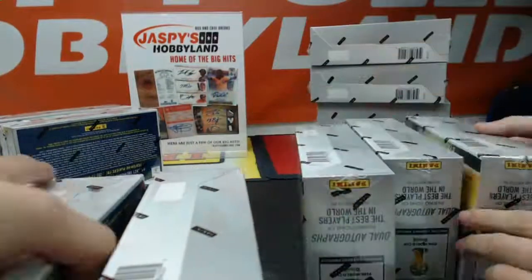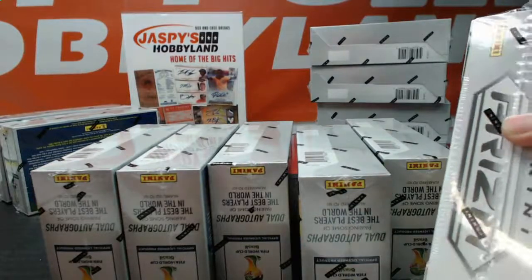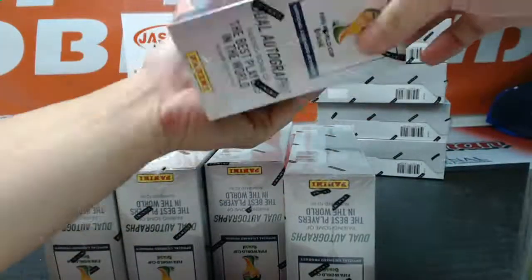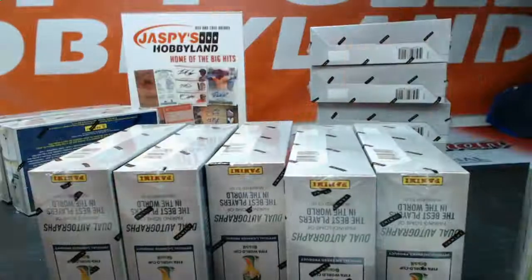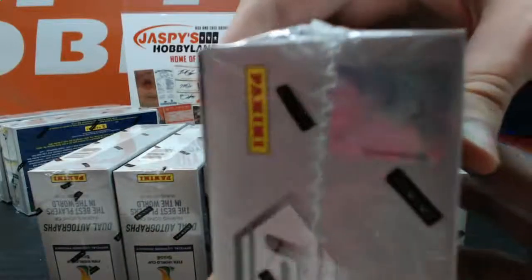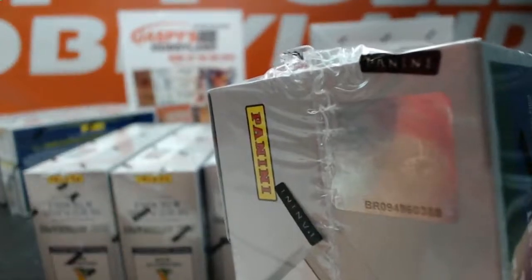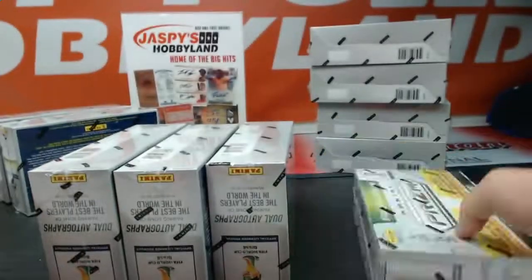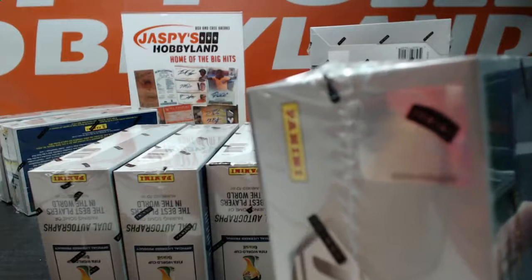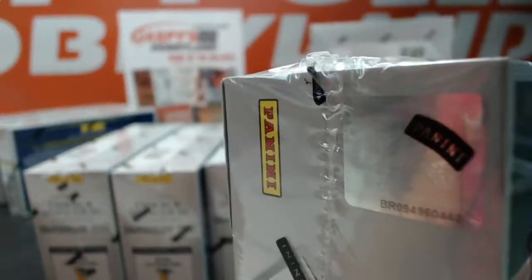We'll just show the serial numbers right here — just name the last couple digits. We'll name the little hologram sticker on these boxes that distinguish each box. So we're just going to read those off really quick. This one is 8.3. This one is 8.8. And the next one is 4.0.